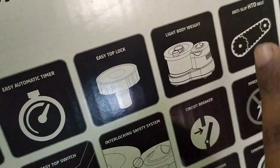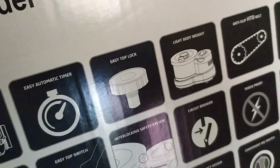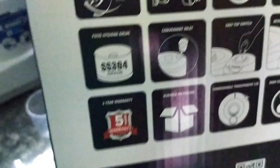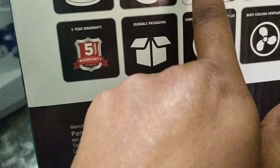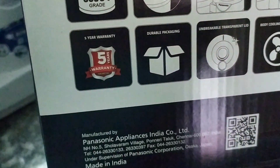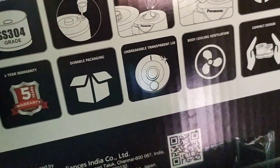The HD belt is very thick — super quality. It comes with a 5-year warranty. Easy top switch, easy to switch.